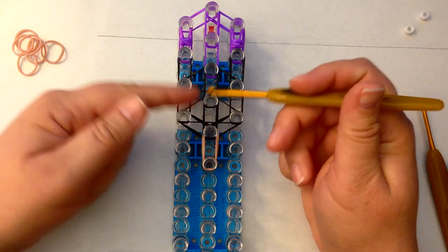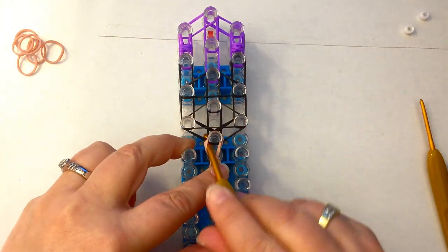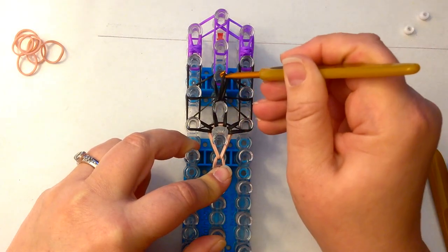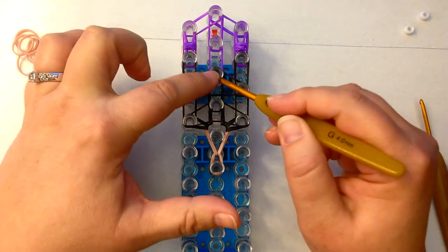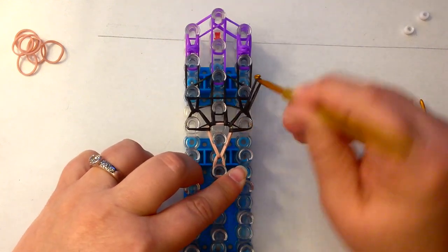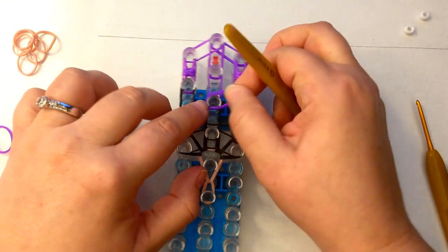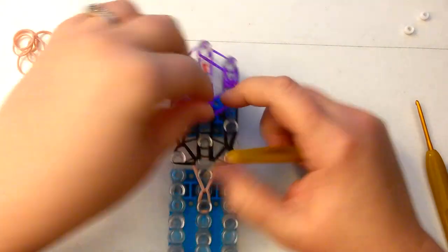Now I'm going to loop up to the back of his head. We loop this one, go under here, and take the two top black bands and loop them to the side, and loop those to the side. We loop up two for here. Before I loop that second black one, I'm going to put it back for a second. We're going to have some purple bands that go across here, so I'm going to be careful about looping that up too quickly.